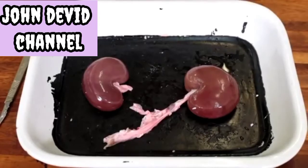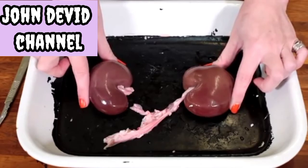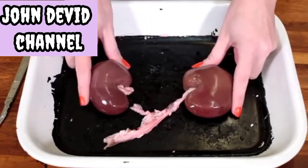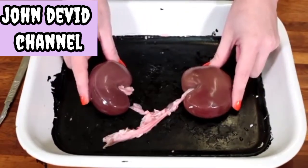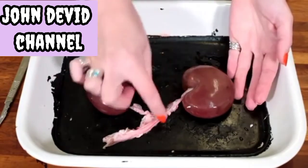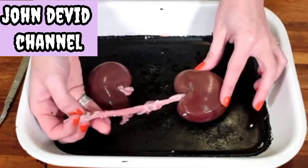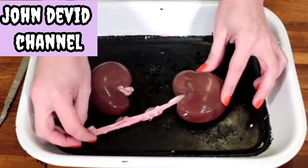Once we've removed the fat we can see the more familiar bean-shaped kidney. I have a pair of kidneys here, so there's one on the left and one on the right of the body. On this kidney we can see the vessels that are attached, and there will be three vessels that you can identify at this stage.